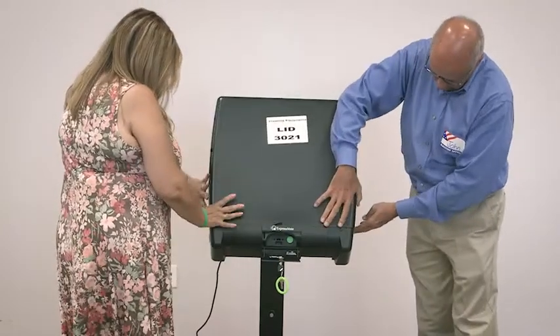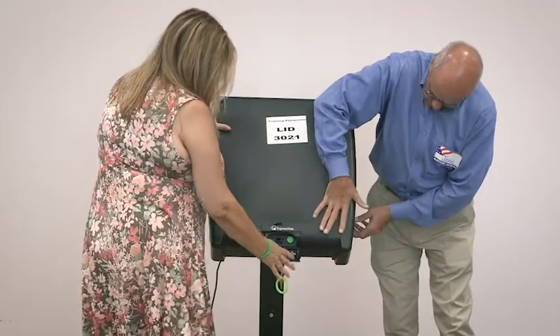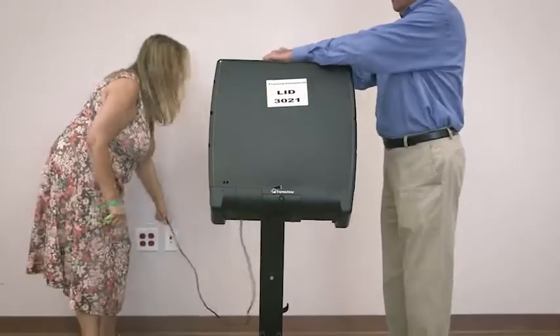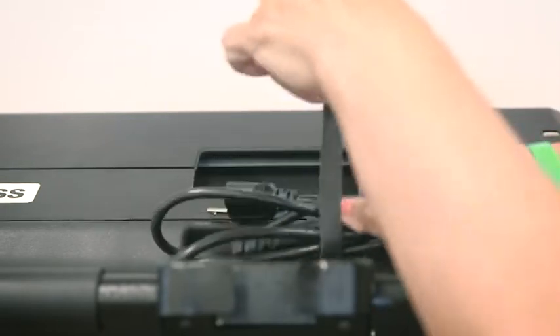Close the scanner door. Close the lid ensuring that the side tabs fit into the slots, then close and lock the front access door. Unplug the kiosk from the power outlet, unplug the power cord from the back side of the kiosk, and secure the cord using the velcro strap.